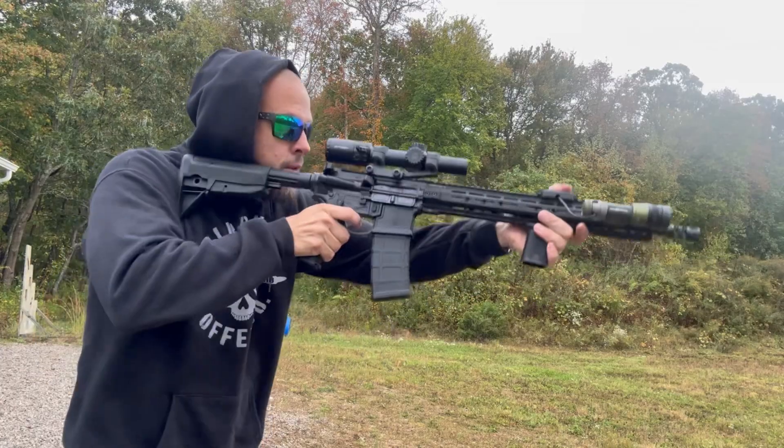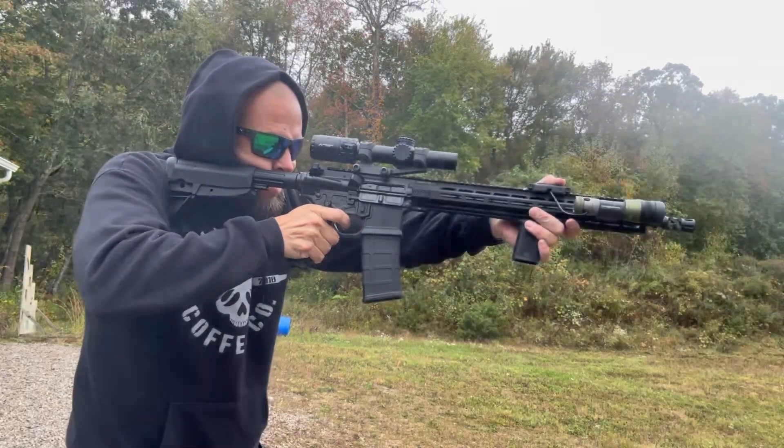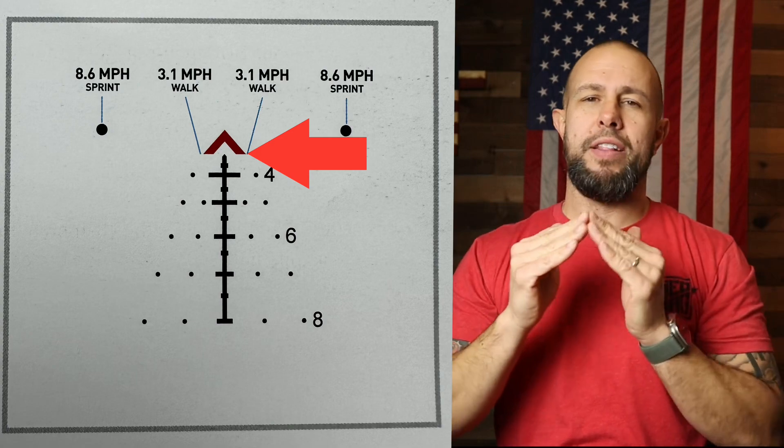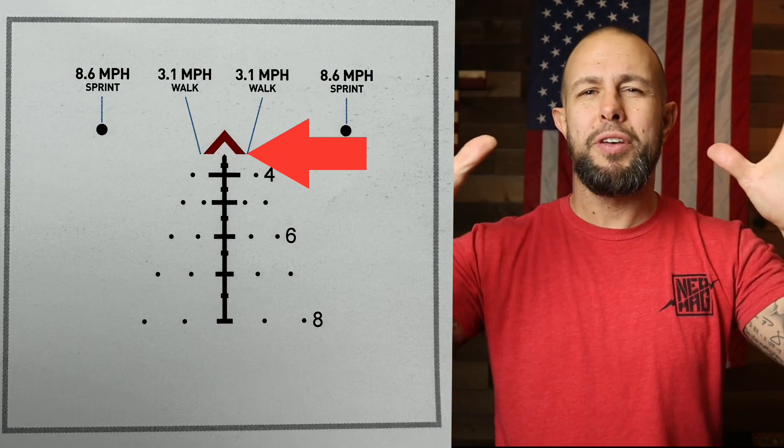Let's get into the reticle. All ACSS reticles are useful, simple, and great. Being a second focal plane optic means all the holdovers, bullet drop compensators, ranging, and cool features only work at six times magnification. This particular optic is available in 5.56 and .308; they also make it in 7.62 and 300 Blackout. They also have one called the Nova, which is the brightest LPVO I have ever seen — we're talking Aimpoint red dot bright.